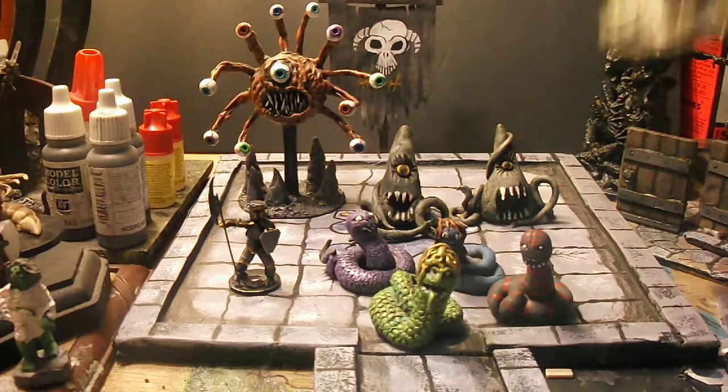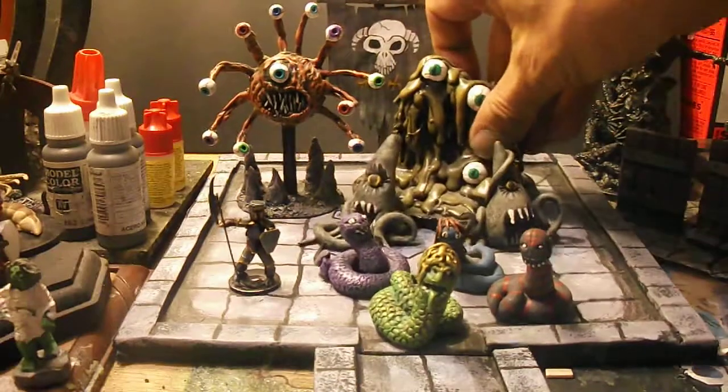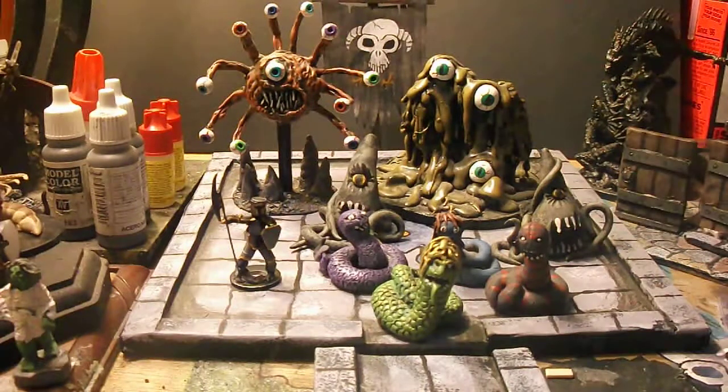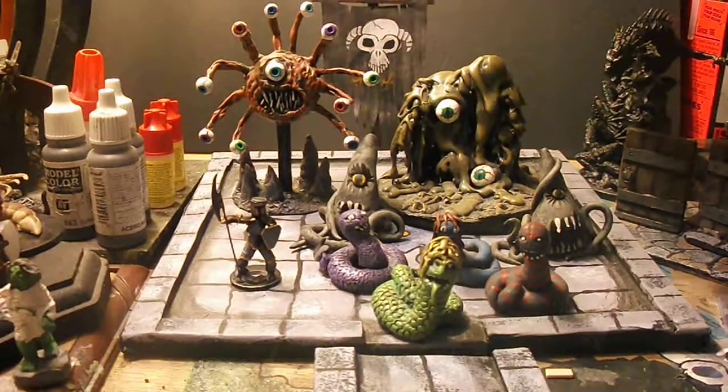My Jubilex originally started off as a hot glue blob that was developing on the base of my desk. I cut it out and started adding things to it and it turned out really cool — he's got a couple of eyeballs on the other side too, so awesome.